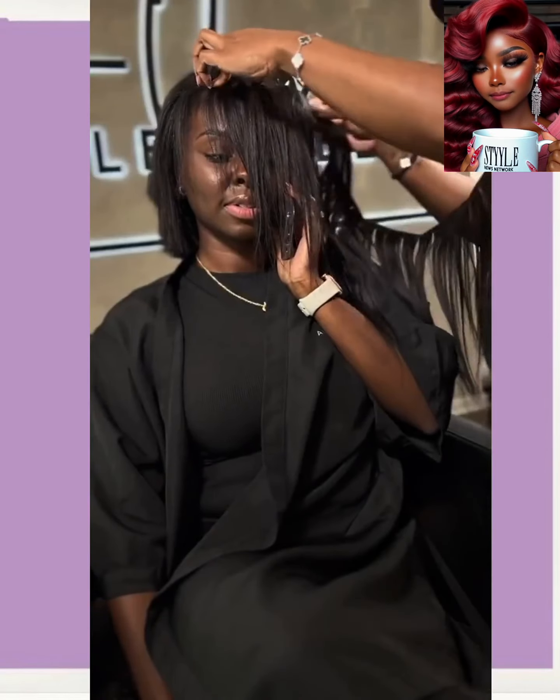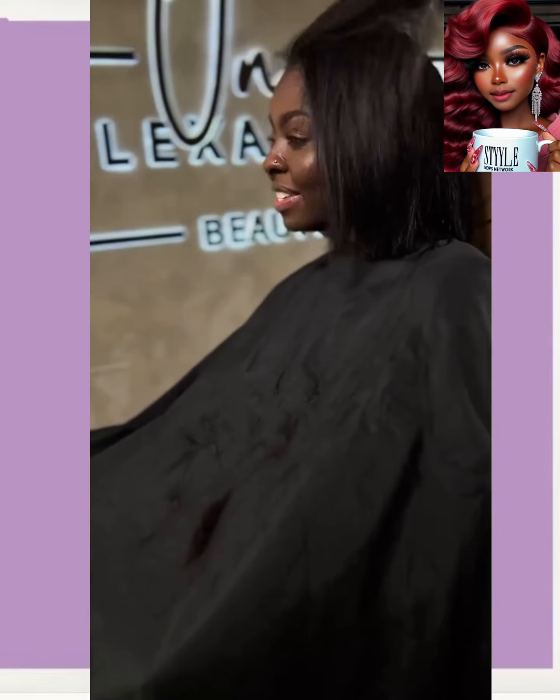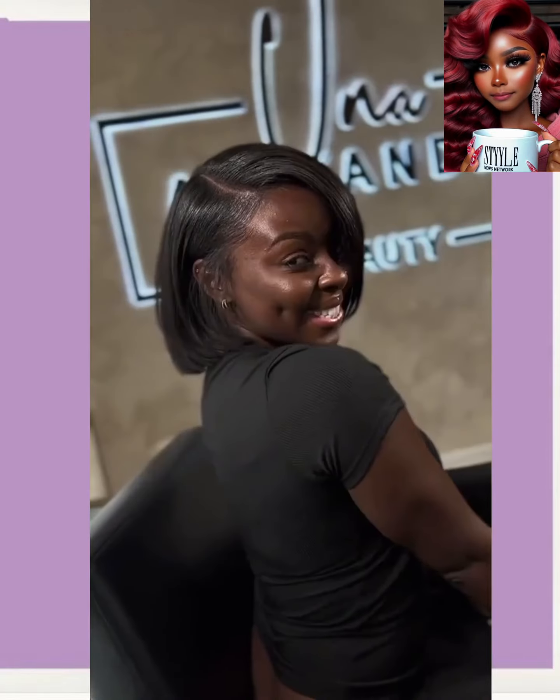Here we have someone getting a silk press with their bob. The stylist did mix in some hair extensions to kind of thicken up that bob. Sometimes you gotta do it if you want a little bit of a thicker look — you can also do that with clip-ins, by the way.